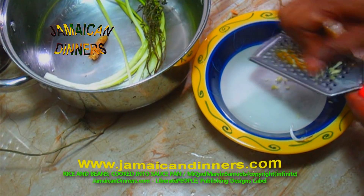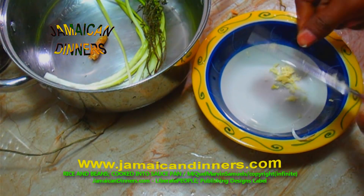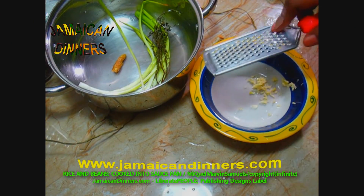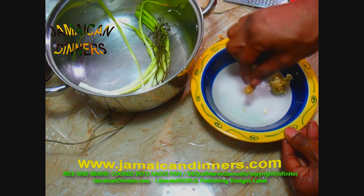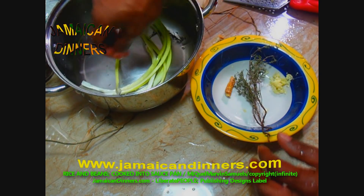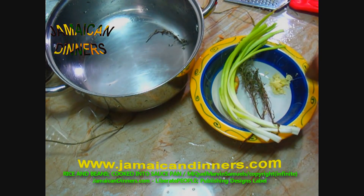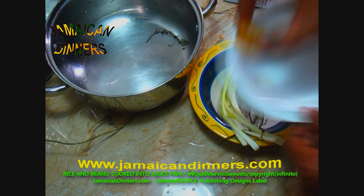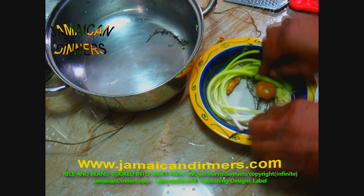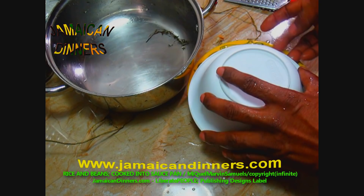Grind garlic to a puree. Keep ingredients separate: the ginger, spring of thyme, scallion, and one Scotch bonnet pepper. These are the seasonings we're going to use. Cover and put aside for later.